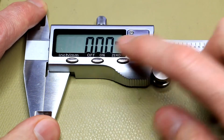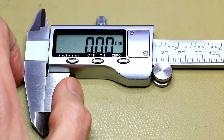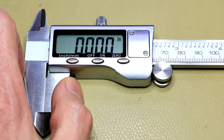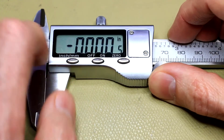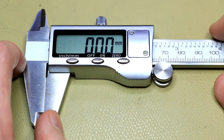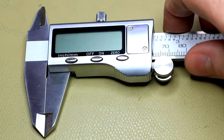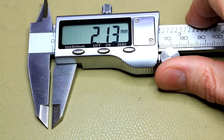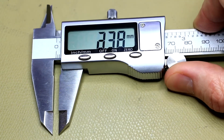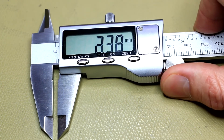Switching it on, the digits on this are absolutely huge — that's something I really like about this specific caliper. Most of the others I've looked at have smaller digits. Of course it measures inches and millimeters without any issue. Another feature I really like is the fact that it turns on automatically, so the moment you start measuring something it's immediately ready. The update rate is really quite fast — all the other calipers I've looked at had a slower update rate than this one.